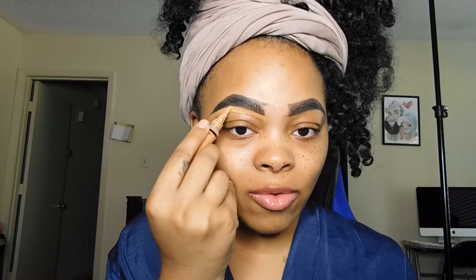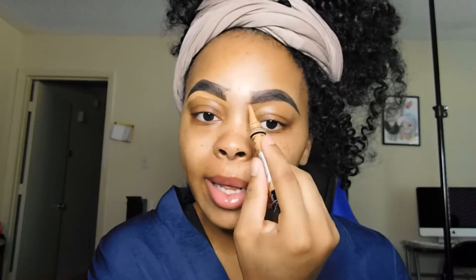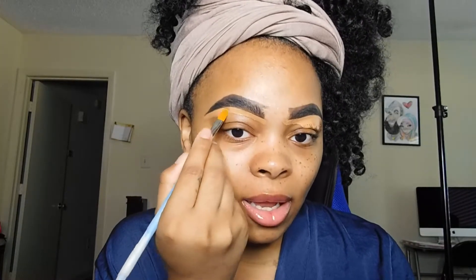Did y'all know this brush is used to clean up your brows? I knew that, but I wasn't sure if y'all knew. Some of you guys might have known about it. To be honest, I was scared to use this brush because it's so thick and I was afraid I'd mess up. So what I'm going to do is take my little brush — now that I have the concealer on there — I'm going to take my Michaels brush and go ahead and clean it up.